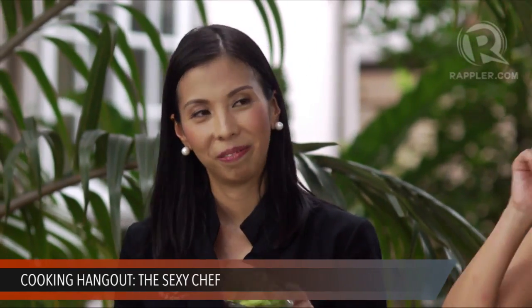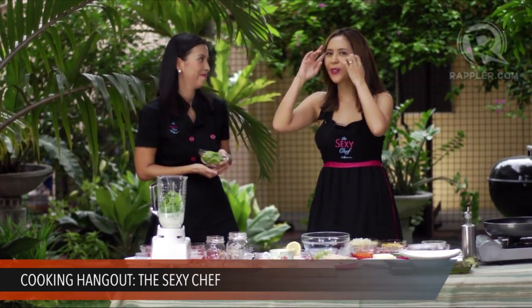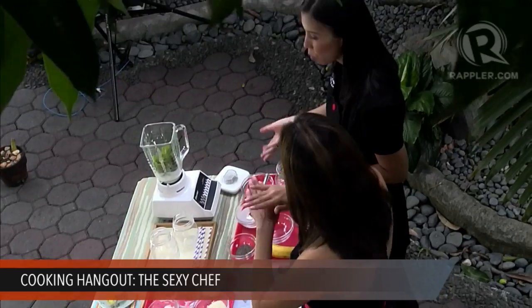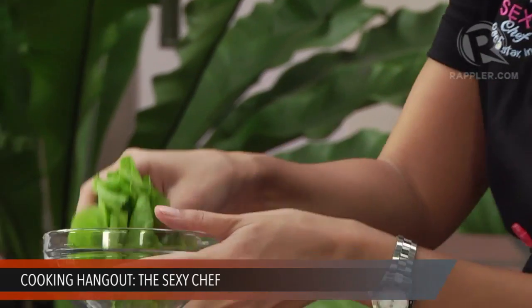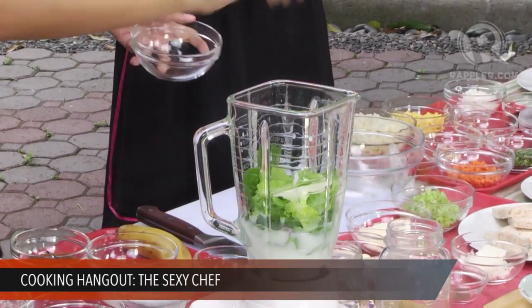Romaine lettuce is a good choice especially if you're a newbie to smoothies, because it has a very mild flavor. If you're not into vegetables, romaine takes on the flavor of the fruits you put in the smoothie — very neutral. So even my husband who doesn't like vegetables will drink this. If you're going to use something bitter like malunggay or mustasa, you can balance it by combining it with romaine. Romaine is also super high in protein, calcium, and iron.